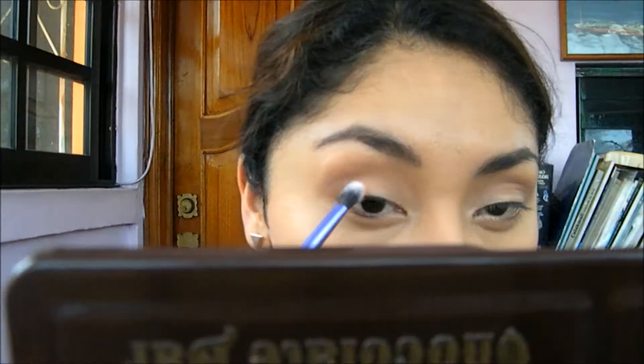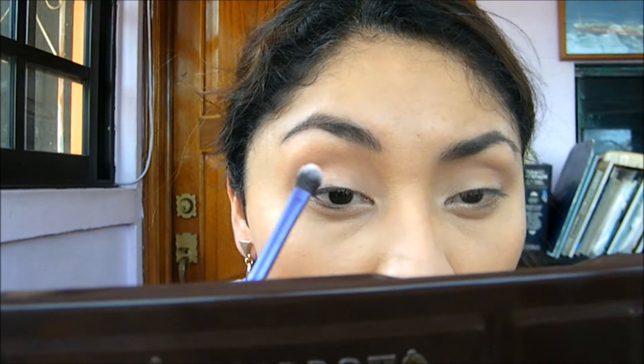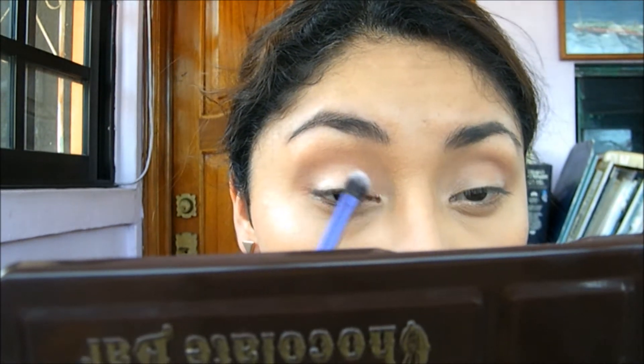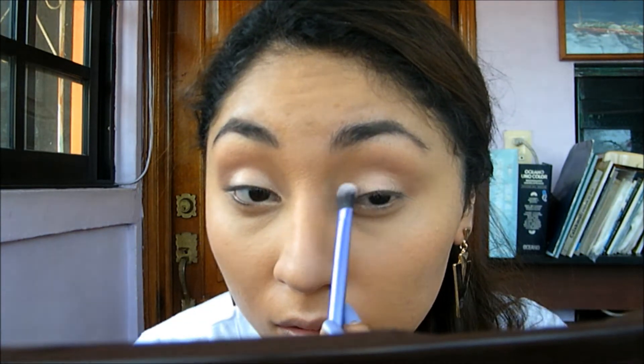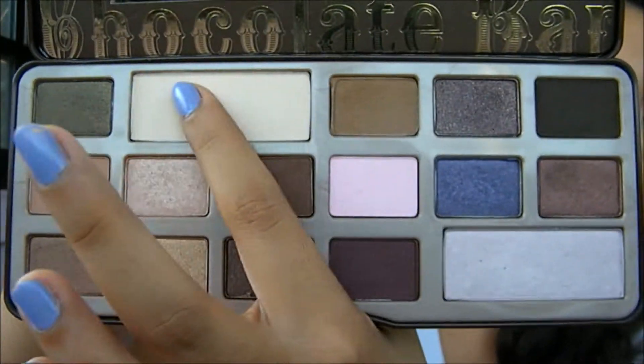Now for the eyelid I'm gonna be using the color Marzipan all over the eyelid and just patting that on really slowly, building the intensity of this shimmery color. It's really beautiful.